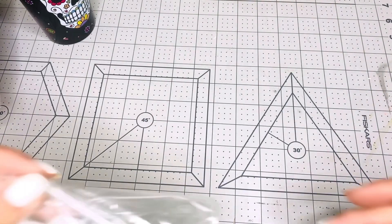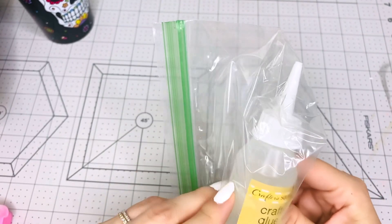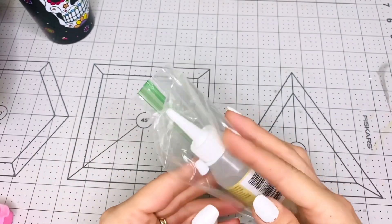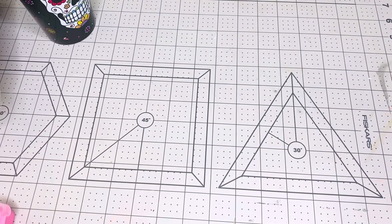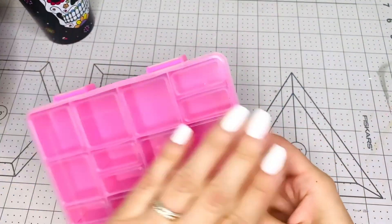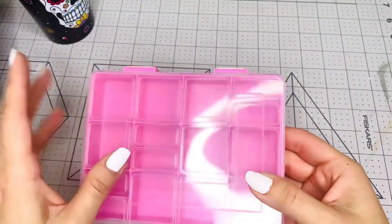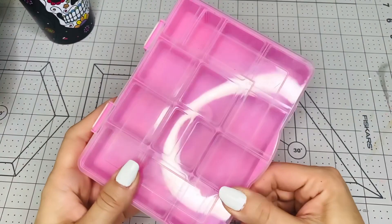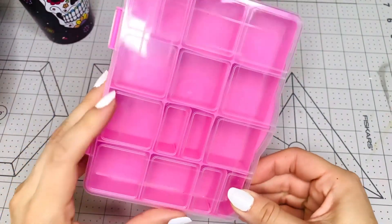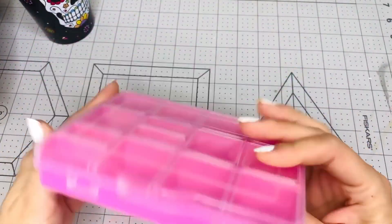I'm also going to give you this craft glue from Dollar Tree — the Crafter Square brand — in a baggie just in case it opens. I'm also giving you these embellishment boxes that you can alter yourself for a challenge or other projects.